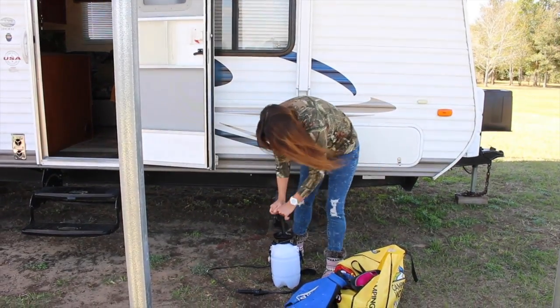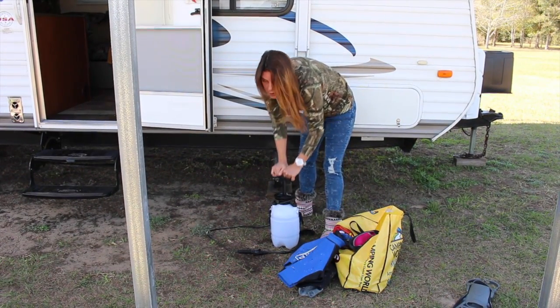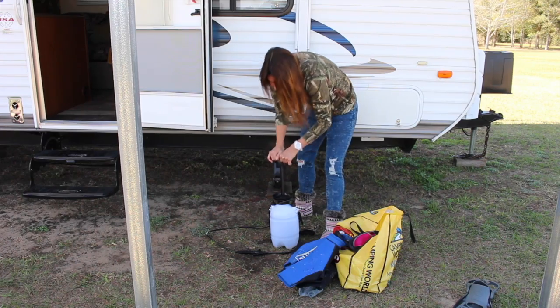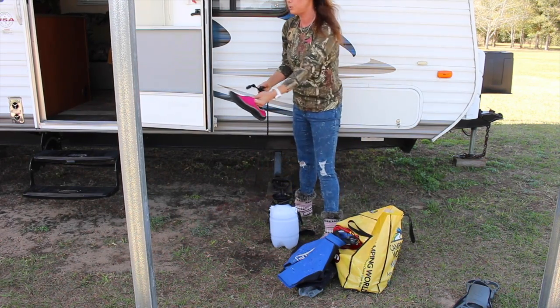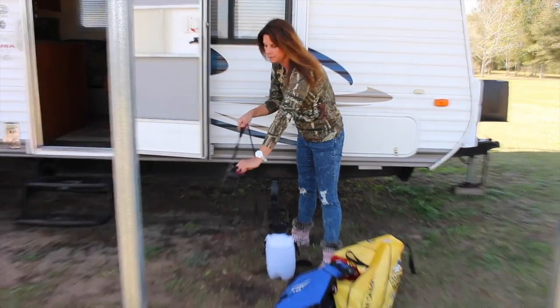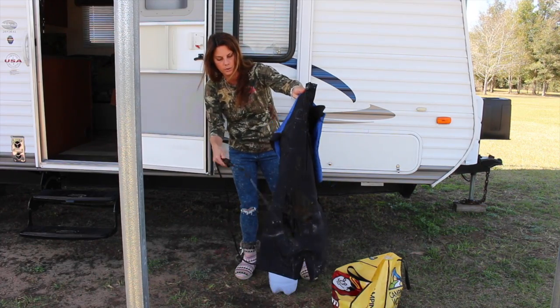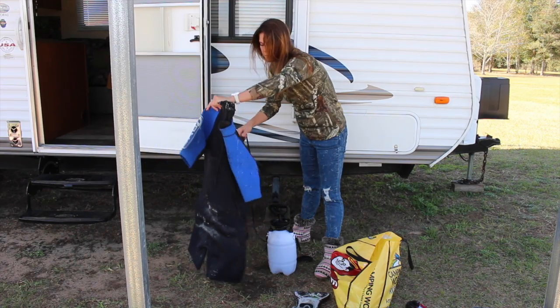You'll see that the pressure will get lower, so what you're going to need to do is pump it back in. It'll start to get really tough, and that's when you know you've reached it. So here I have my water shoes — you see that all the sand is cutting off, and in the wetsuit too.